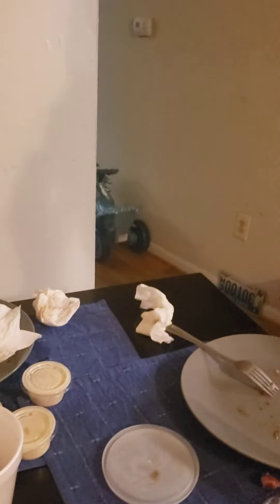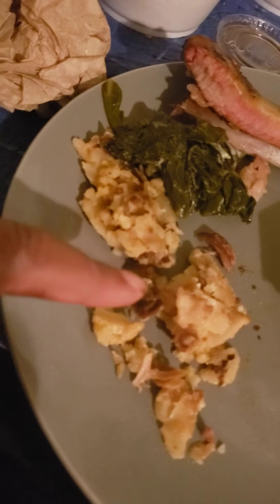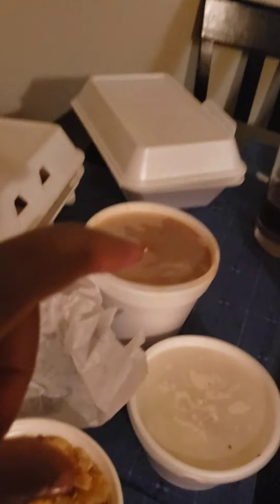We're gonna act like we didn't hear that. On my plate is the hot trash potato stuff. We have the collard greens. How'd you feel about the collard greens? Good. Daddy? Good. I wasn't feeling the collard greens — they were not good to me. We didn't taste the baked beans.